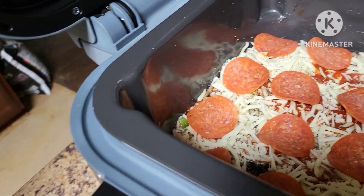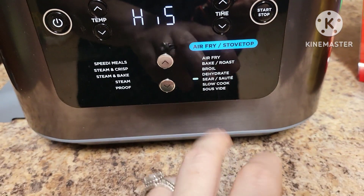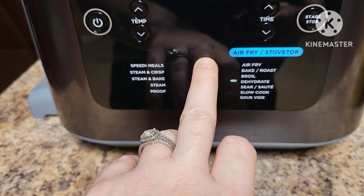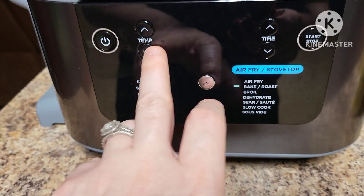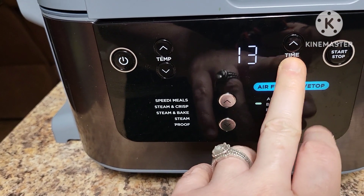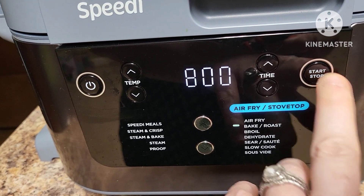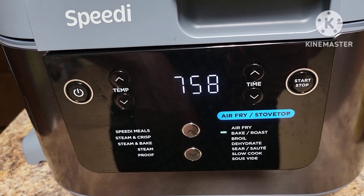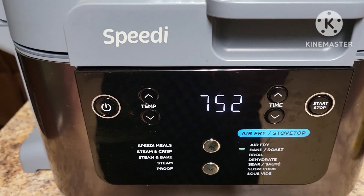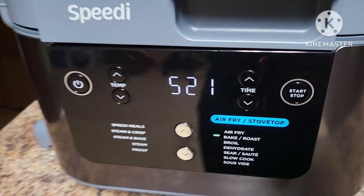We're going to close the lid of the Speedi, turn it on, switch from sauté up to bake and roast, and set it to 350°F for about eight minutes. I'll keep an eye on it because it may get done sooner — everything is already pre-cooked, the meat and the noodles, so all we're doing is heating it through.